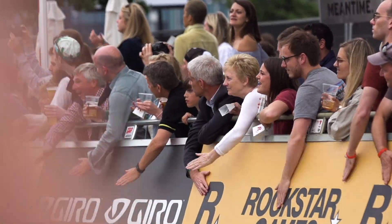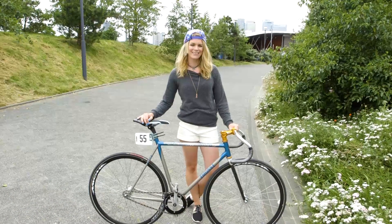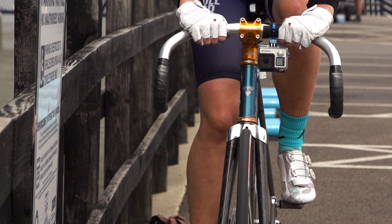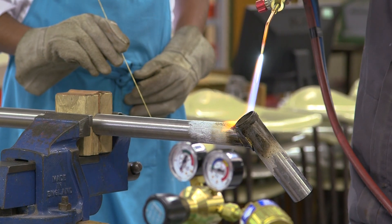It's been a few months now and the day of reckoning is here. I've turned up at the Red Hook Crit and so is my bike. If you haven't seen part one about how this bike was made, just have a click on the link above.